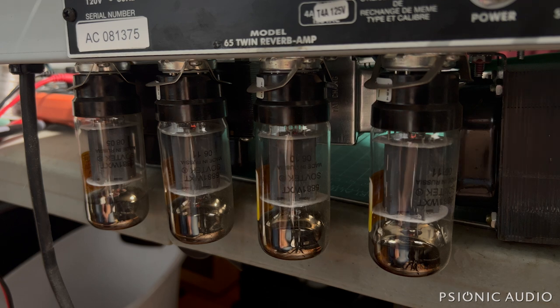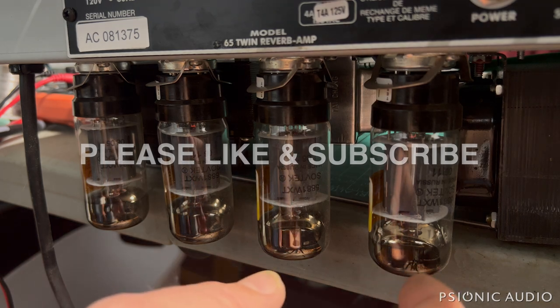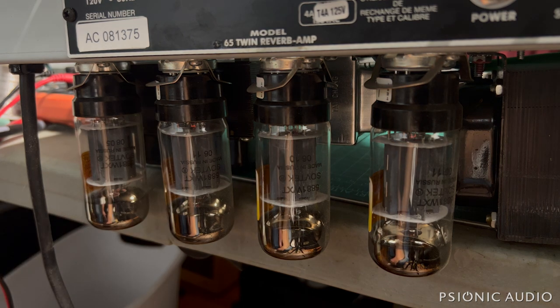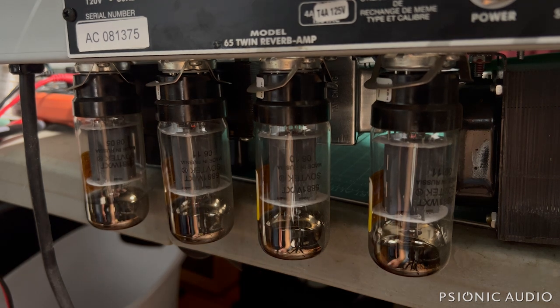I had some scratchiness on some pots and some switches — the bright switches — no big deal. So I went through and started tapping all the tubes, starting from the preamp and working my way up to the output. All that was fine when the tube was cold. After the tube had been operating for a while, this one started doing that.